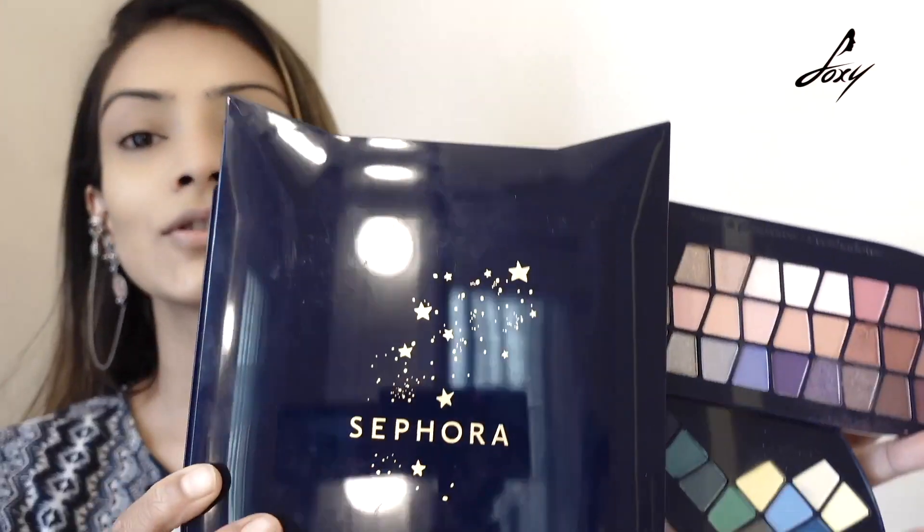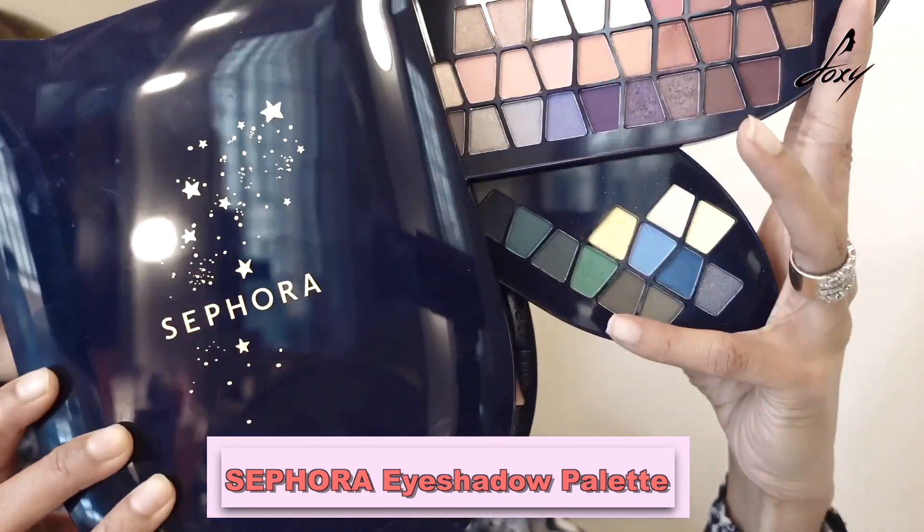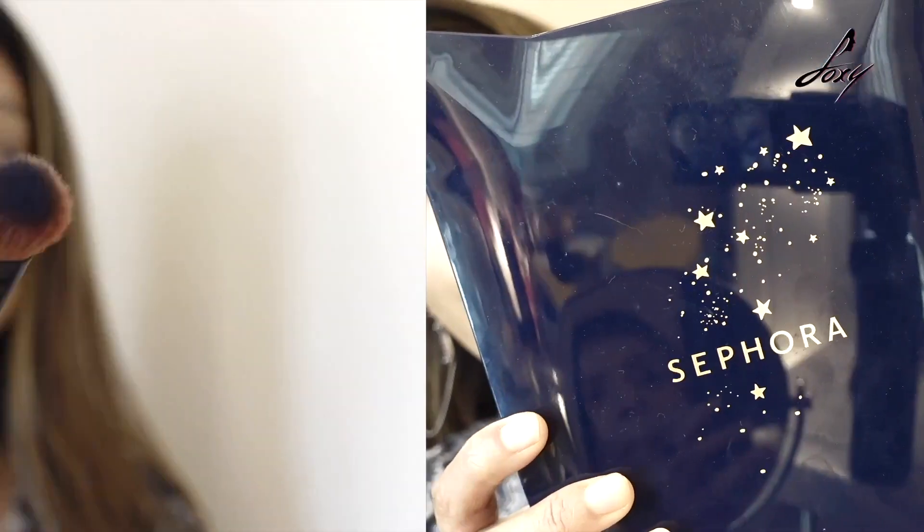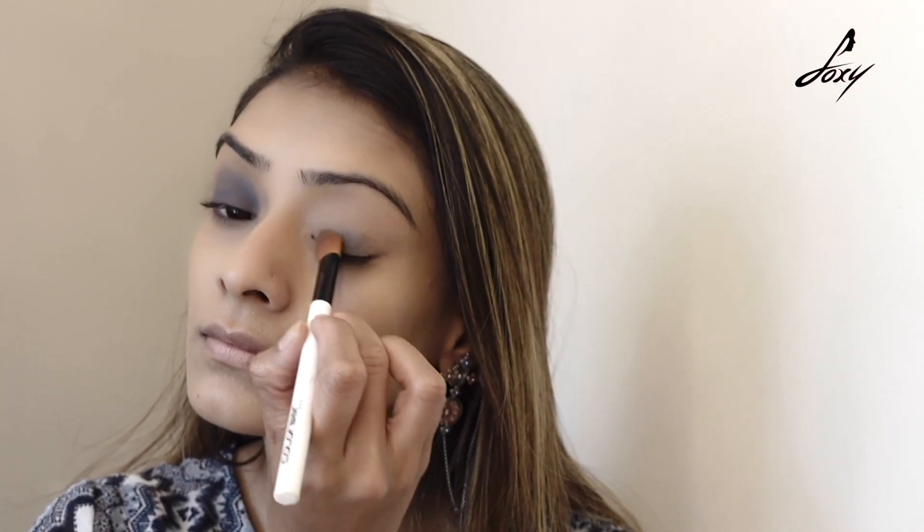Because my outfit is blue and white, I thought I will do a smoky blue eyeshadow look. I am going to take some blue and black from this Sephora eyeshadow palette, mix them, and apply it. I am taking a little at a time and blending it — I don't want it to be too dark. That's it — I am done with my eyeshadow.